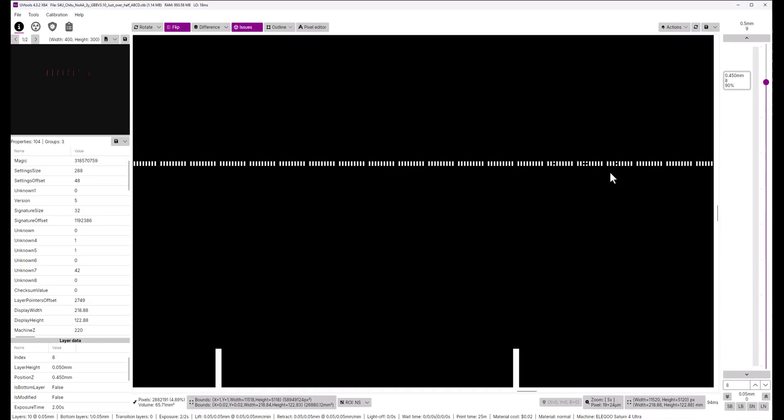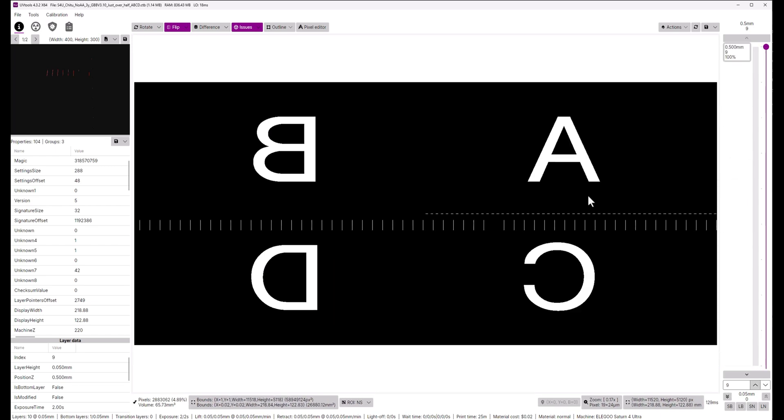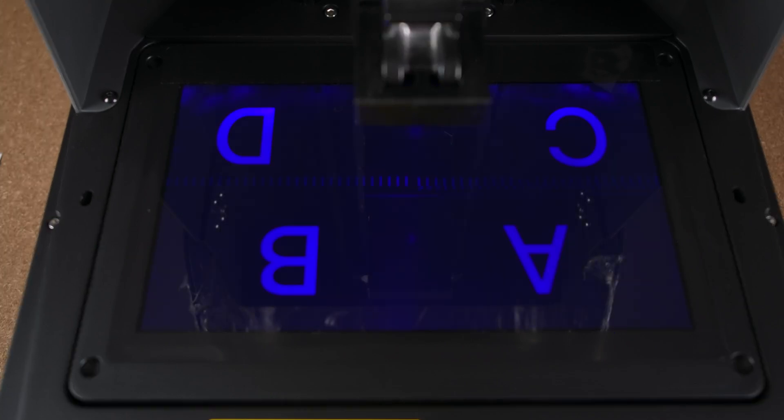The way this test is designed: as the layers go up there are more and more white pixels activated, making it more difficult and more likely to glitch. Pay close attention to the letters C and D — you're going to notice them shifting around quite a bit. For the keen eyes out there you can also pay attention to the barcode in the center and see how it shifts around, but that's a little bit harder to notice. At the very end I'm going to do an overlay of all the layers so you can see how much they're shifting during the print.